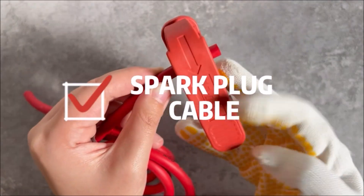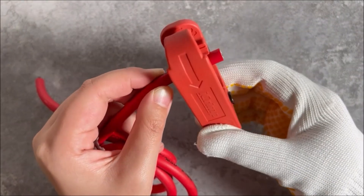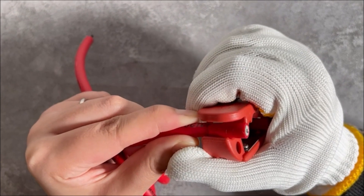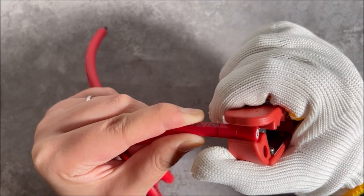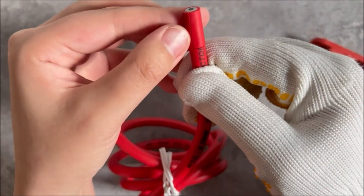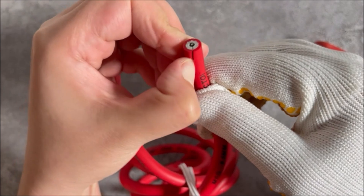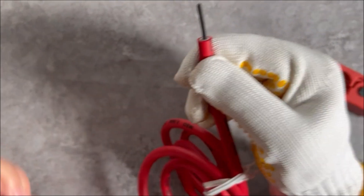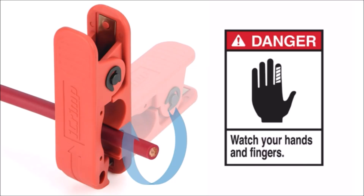With its durable construction and high-quality design, the iCrimp ICP-240 Cable Stripper is a valuable addition to any tool collection. Whether you're a professional electrician or a DIY enthusiast, this cable stripper provides the precision and efficiency you need to strip cables quickly and cleanly. The comfortable grip of the tool also makes it easy to use for extended periods without causing fatigue or discomfort.